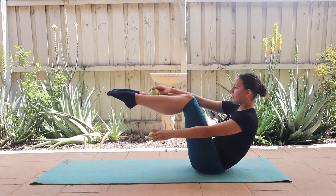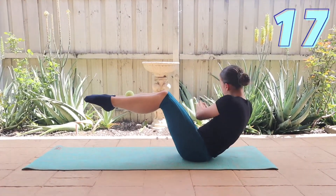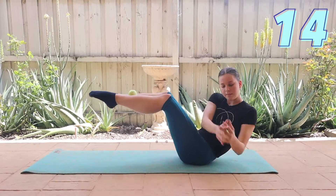Next, staying in the tabletop position, take one of the tennis balls before bouncing it first on the left side, then on the right, imitating a Russian twist motion.